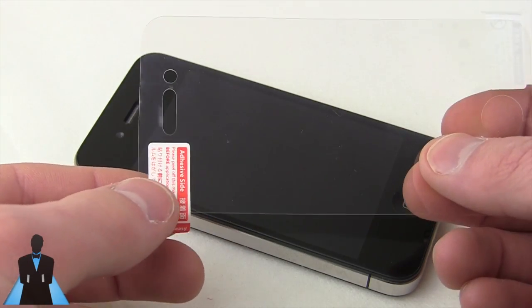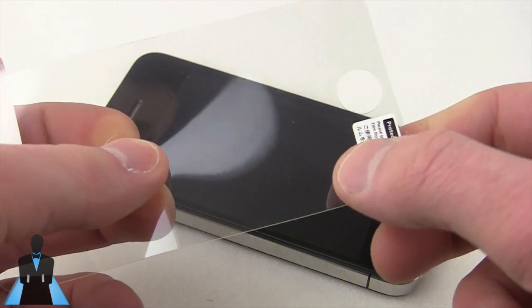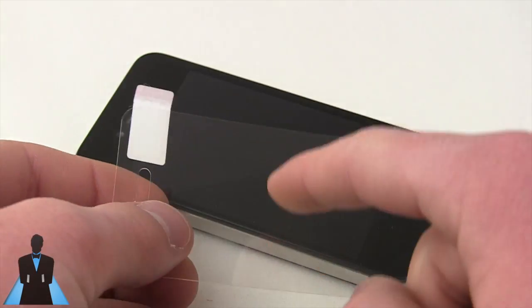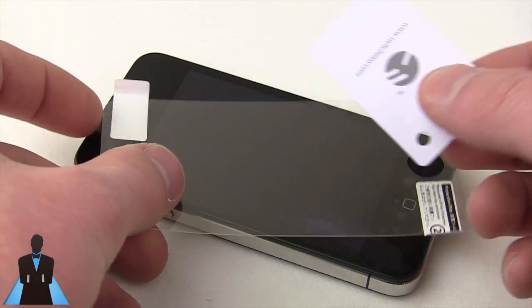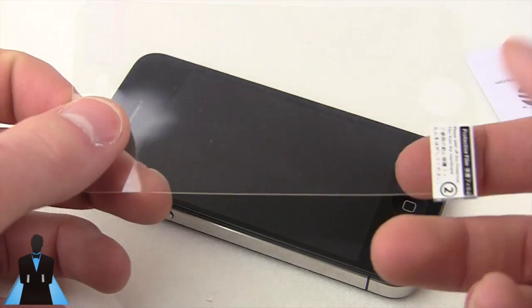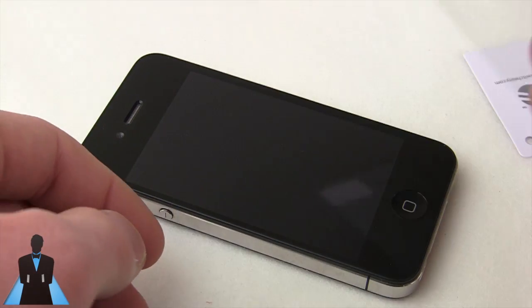Now as you can see, there are two sides: an adhesive side and a protective film. We're going to want to leave the protective film on, because it protects the actual screen shield. When you use the squeegee that's included — and if there isn't one, use a credit card — to scrape all the bubbles out, you don't want to scrape the actual screen shield; scrape the protective film instead. The adhesive side is what we peel off to actually apply it to the device.